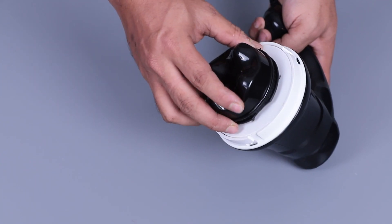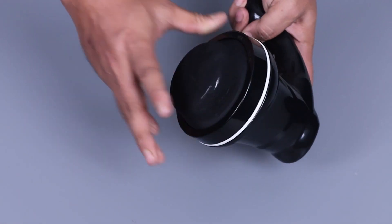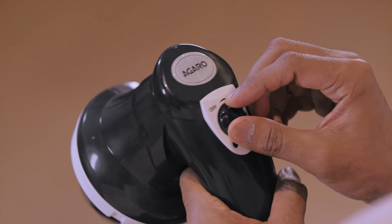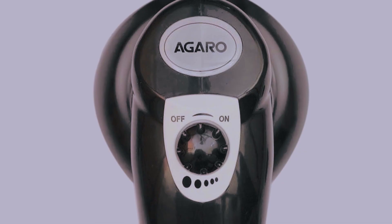Select a massage head as per your need and fix it on the rotating surface on the main unit, then put on the protective cover. Turn the knob to switch it on — you will feel the vibration and rotation of the massage head.